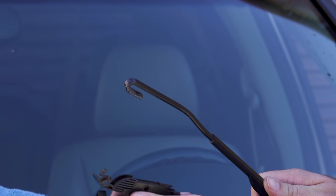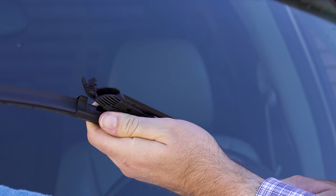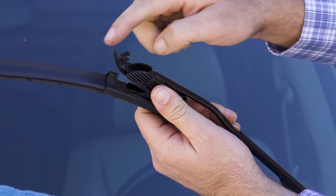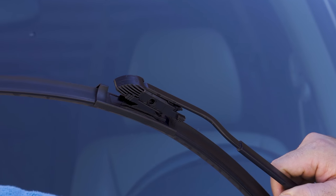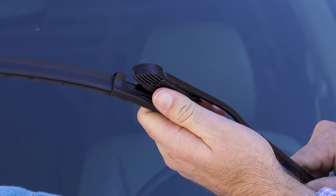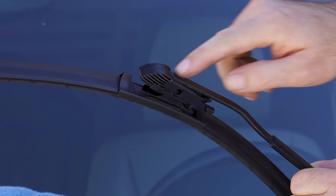From this angle right here you attach the wiper blade and make sure it's all the way on, all the way down, and flush. Then you click it, and once you hear it click you know it's on properly. If it doesn't click, push more down, make sure it's all the way flush in there, and then close it.